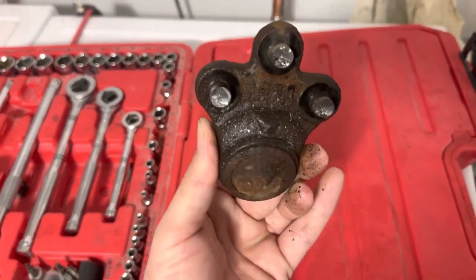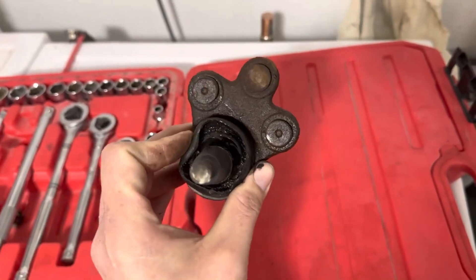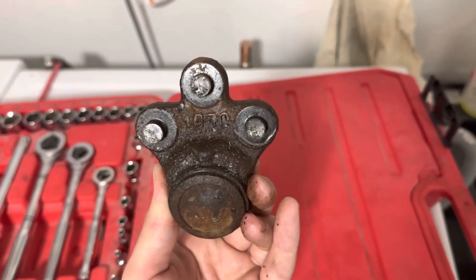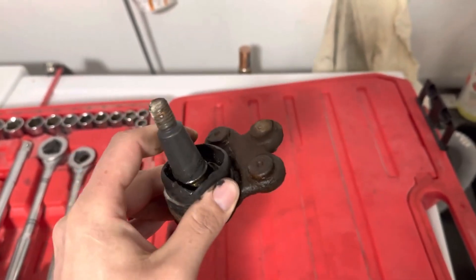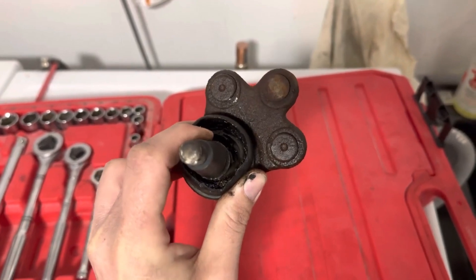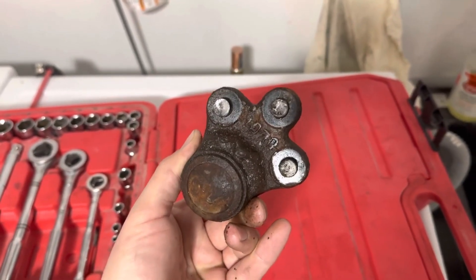Hey there folks, in today's video I'm going to be showing you the easiest and fastest way to remove ball joints from control arms on your vehicle. This will consist of partially drilling out one side of the rivet and hammering it off. This will just focus on the ball joint removal — you will still need to look up your vehicle-specific control arm removal. So let's go out to the vehicle and get started.